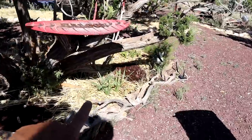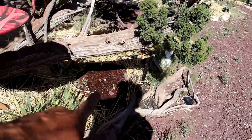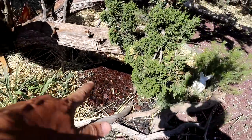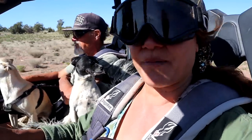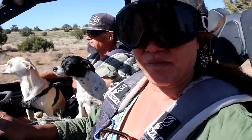I believe these are daffodils and a dahlia right here, because this is sun most of the day — just at the end of the day it gets shade. Once everything starts to grow and fill out, I'll give a full garden tour during the summertime. We're taking a ride into town to go to the hardware store — we've got to pick up a few things, so I decided to take the side-by-side.